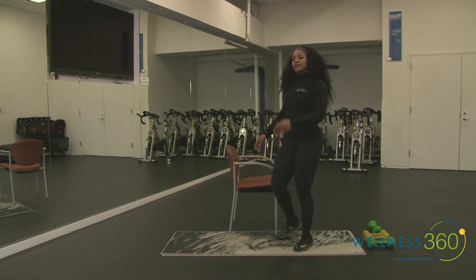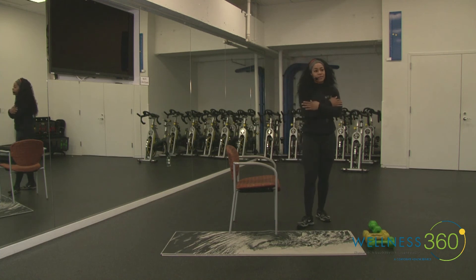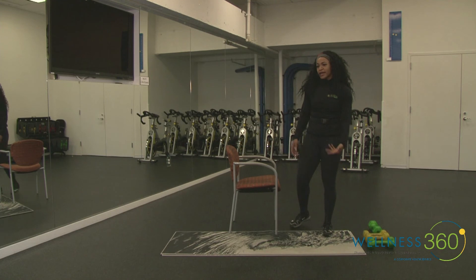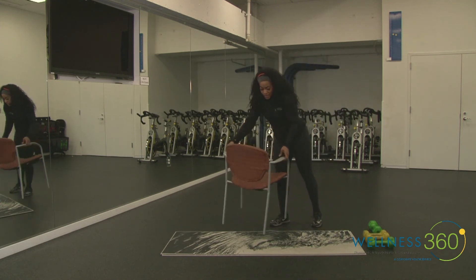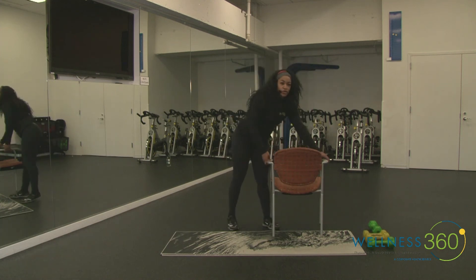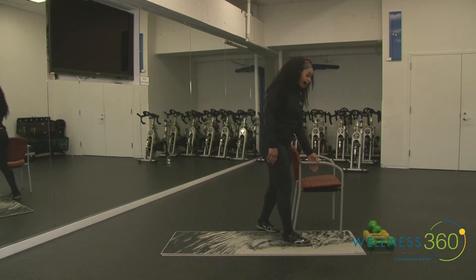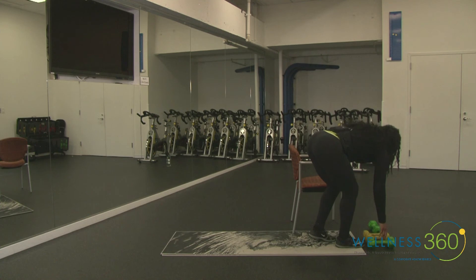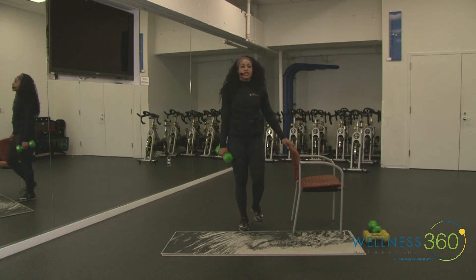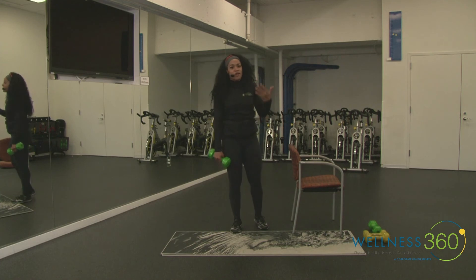Let's move on to the next exercise. We're going to do some bicep work with a little bit more quad work in a lunge. This is another unilateral exercise and will probably be our last one. You can use your chair again for stability — hold it from the back or the railing, make sure whatever you're holding is nice and sturdy. We're taking it to a reverse lunge to a knee drive.